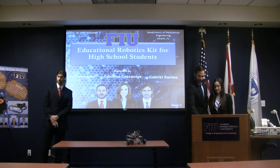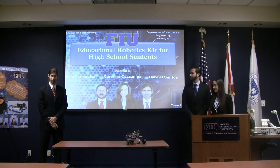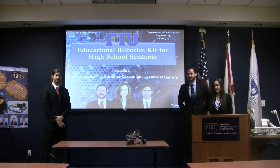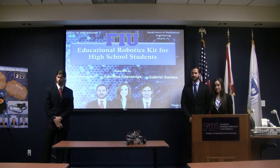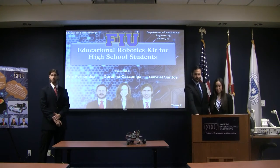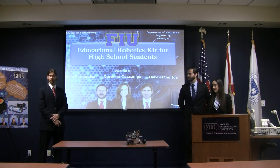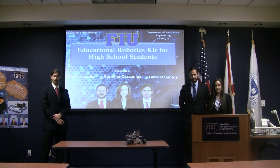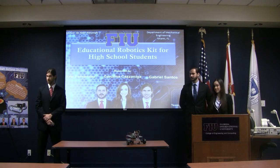Good morning everyone, welcome. My name is Gabriel Santos. These are my team members, Carolina Casanilla and Eric Fernandez. We're here today to present our senior design: an educational robotic kit for high school students. Before we begin, I'd like to give a special thanks to Dr. Tosinoglu, our advisor, Mr. Ciccarelli, who helped us with the manufacturing section of the project, and of course to all of you for taking the time to be here.